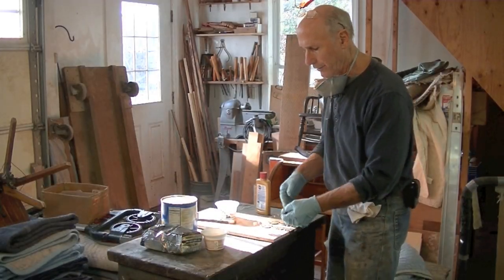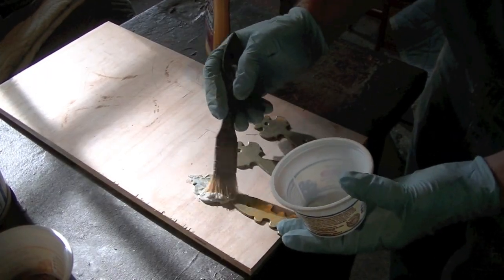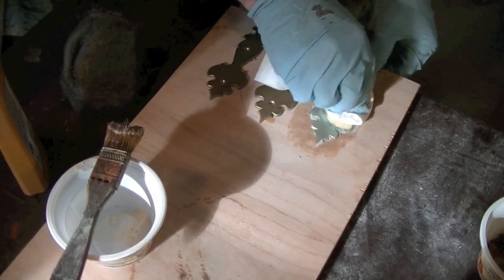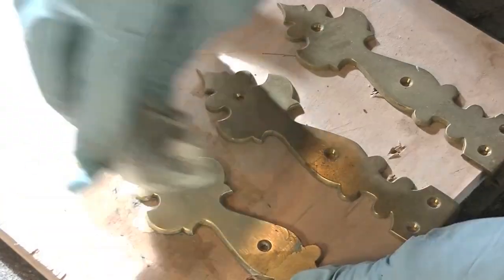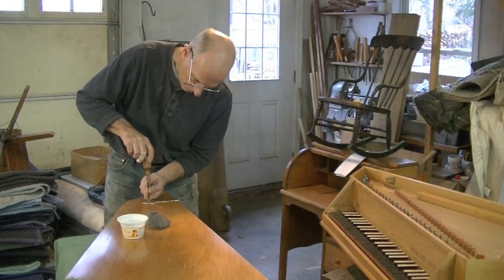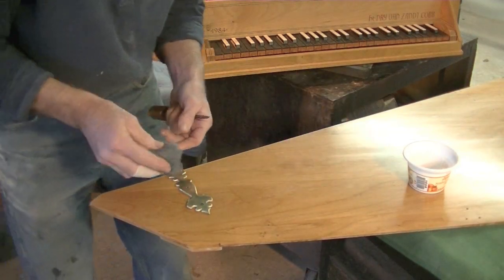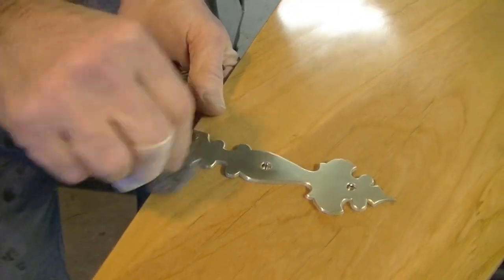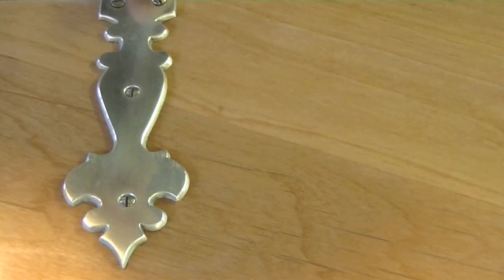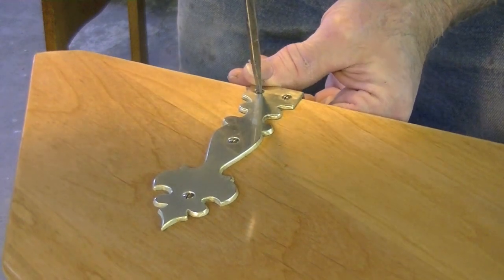Okay, so I want to shine up the brass hinges a bit. I can't tell if they're lacquered or not, so I'll put a little metal cleaner on a section and just see what happens. Oh, this is excellent. Now, before I seat the screws completely, I'll take a little steel wool and take the tarnish off them. And then always make sure that the slots in the screws all end up going in the same direction.